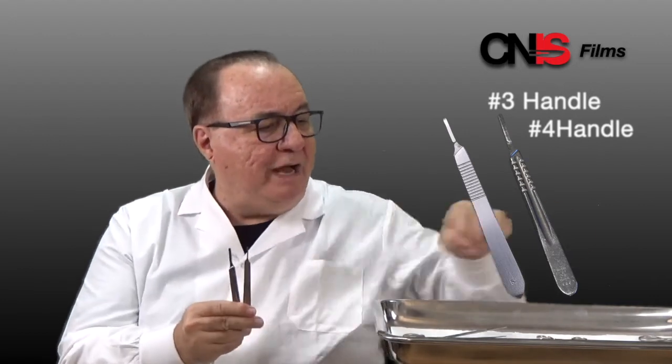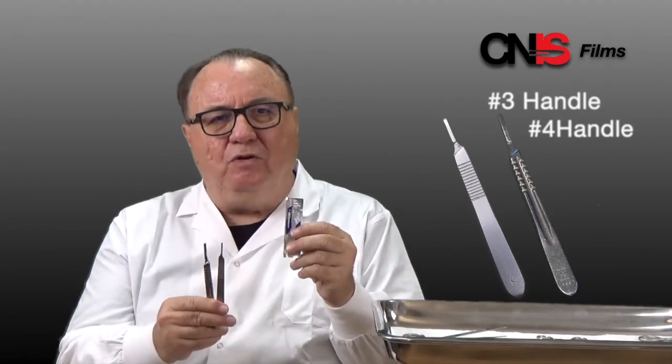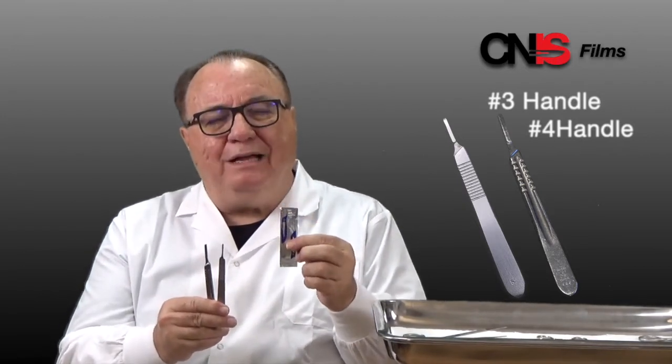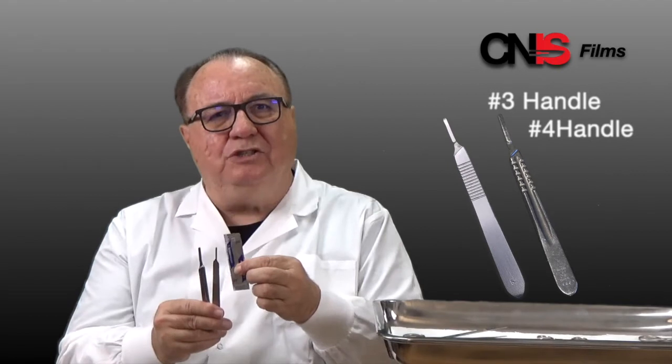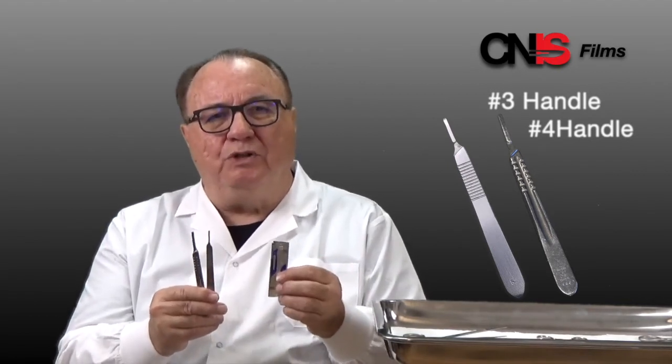Minor surgery will often involve the use of a scalpel. There is the number three handle and the number four handle for scalpels. You attach blades to the scalpel. We'll show you how to do this in an upcoming video, but you add different scalpel sizes and different blade sizes depending on the procedure and what you need to do.